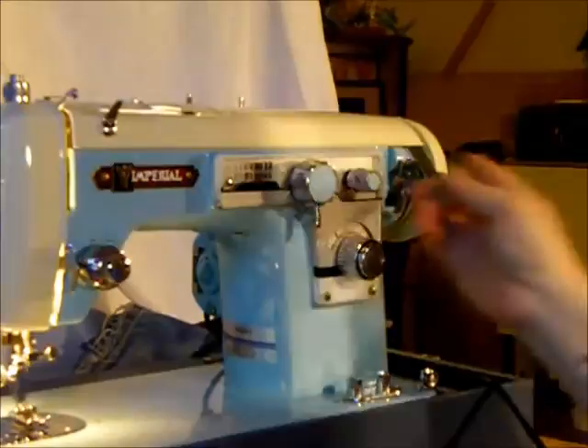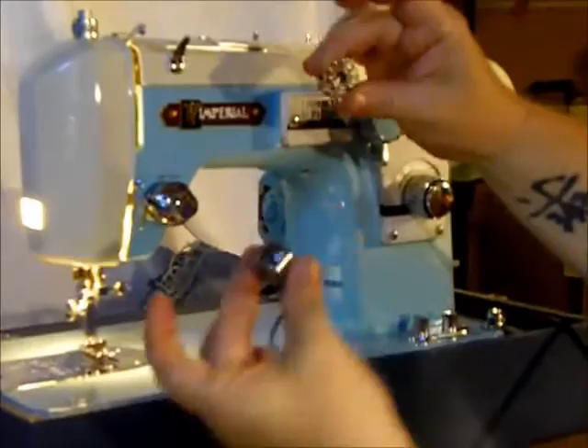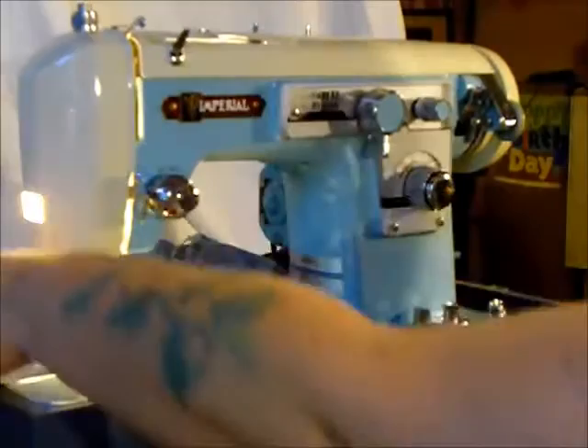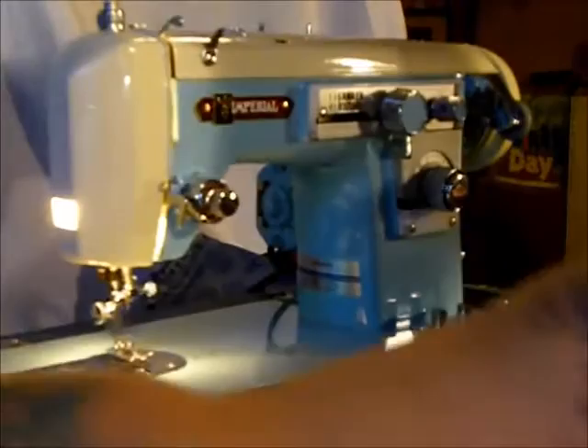Reverse is right in the center. Let's thread this baby up and see how it sews. The upper section is a high shank left needle. The underneath side is a basic Singer Class 15 bobbin — you're probably familiar with this and the bobbin case. It goes in from underneath with the little finger pointing up — click. Let your bobbin thread hang down.